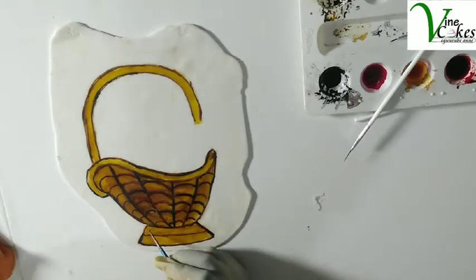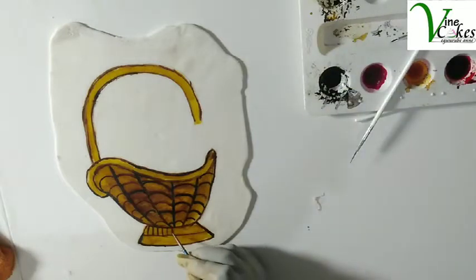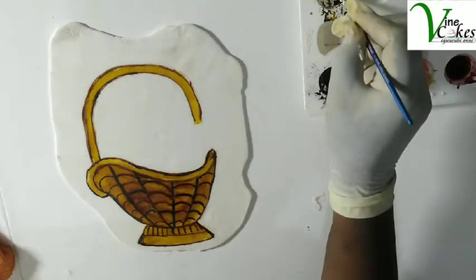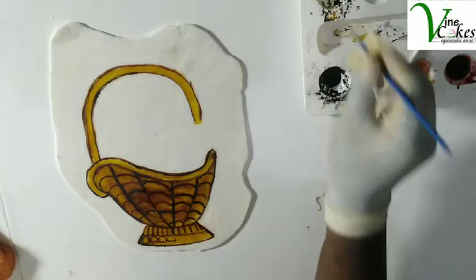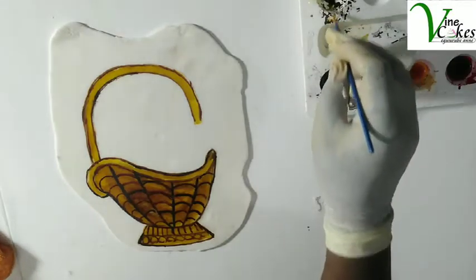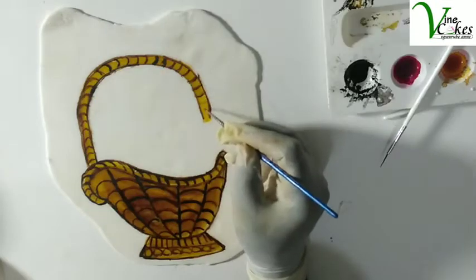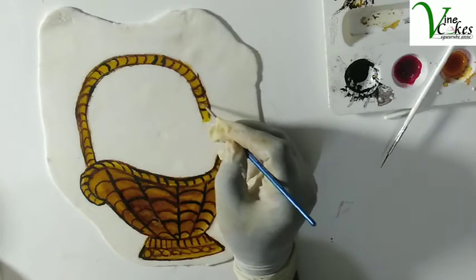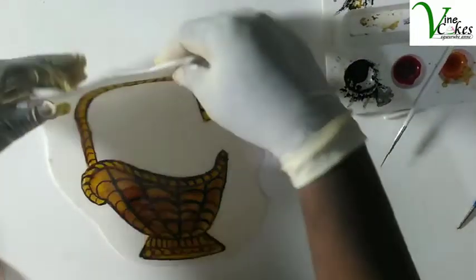That's three screws. So it's more simple. With pink, we do the same thing we did on the other baskets here — just finish it all. All right, our basket is ready.